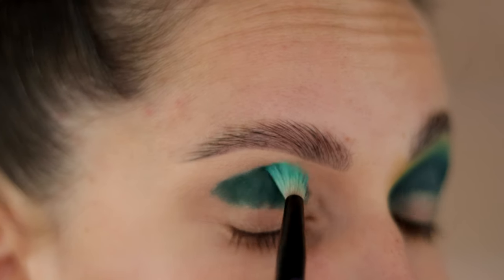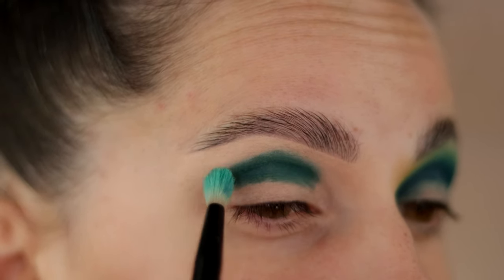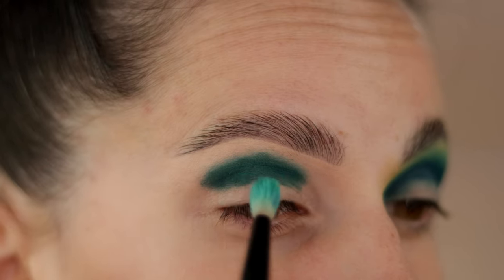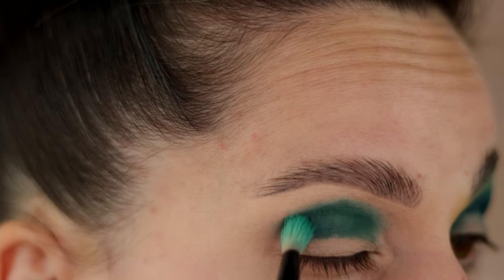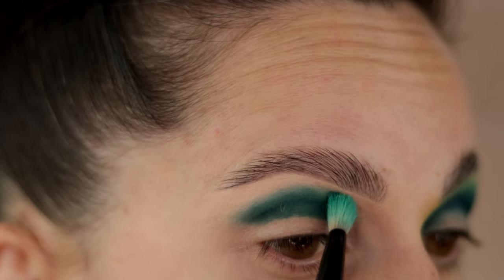Before I applied any eyeshadows, I primed my eyelids as always. Today I used a mixture of Pili's bases in number 0 and 3. The first shade I'm using is Nuke shade from the Carnival palette, going right into my crease.